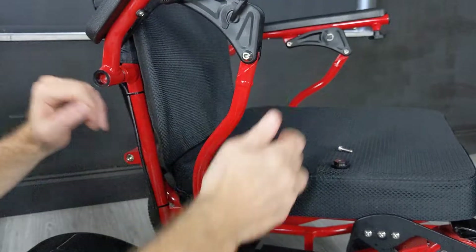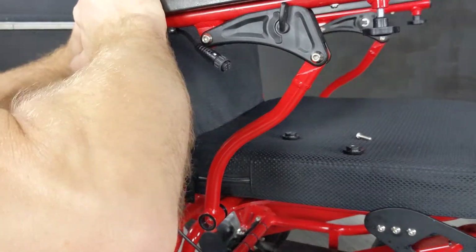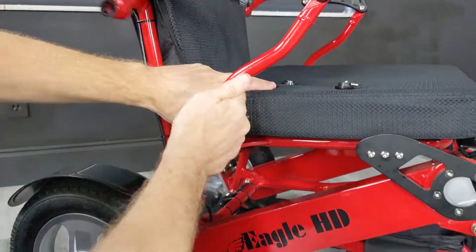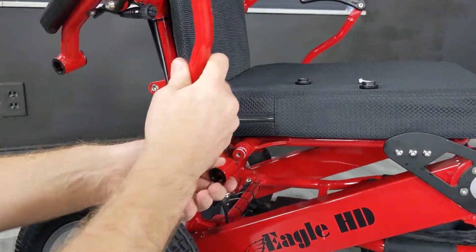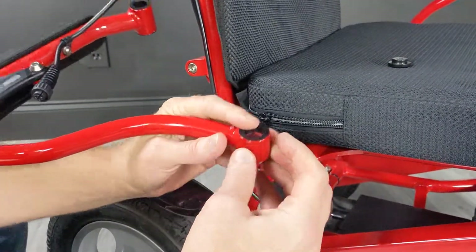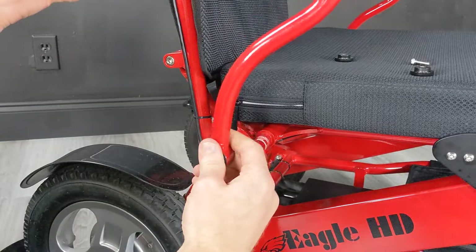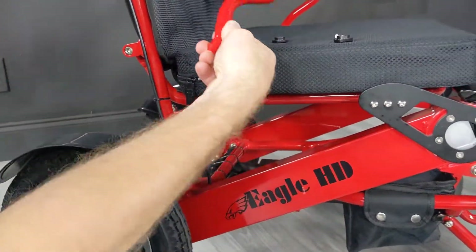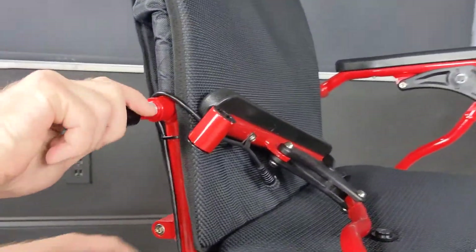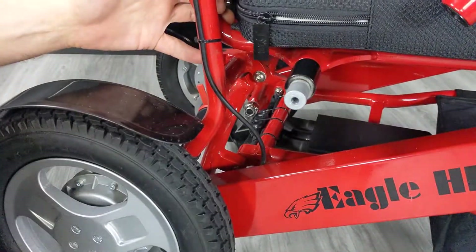I'm going to bring the armrest up a little bit. The armrest may give you a slight bit of stubbornness, like this one is. If there's any stubbornness, it's because one of these plastic inserts might have got stuck somewhere, so just make certain that we have both of those intact before we move forward. I'm going to slide this armrest over here.